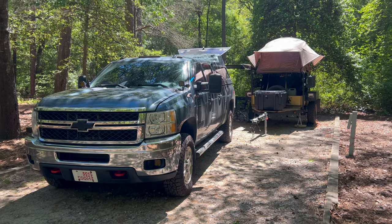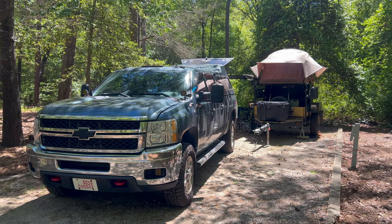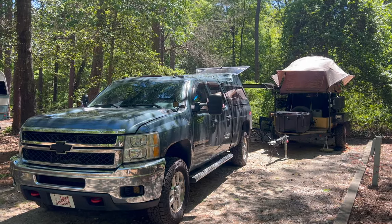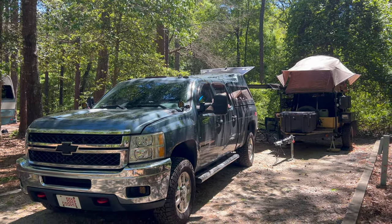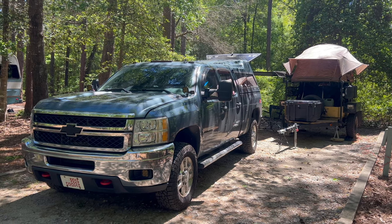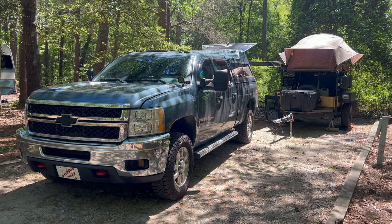This is going to be a full review, overview, everything — part two of our adventure camping overland setup. We have a trailer, just to get that out of the way. There's a full build video linked in the description, possibly up in the corner. That's part one, phase one, before the modifications we'll touch base on in this video.